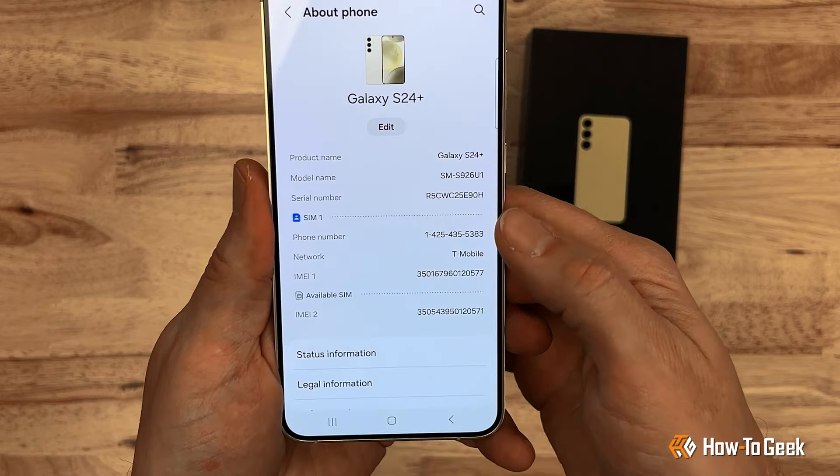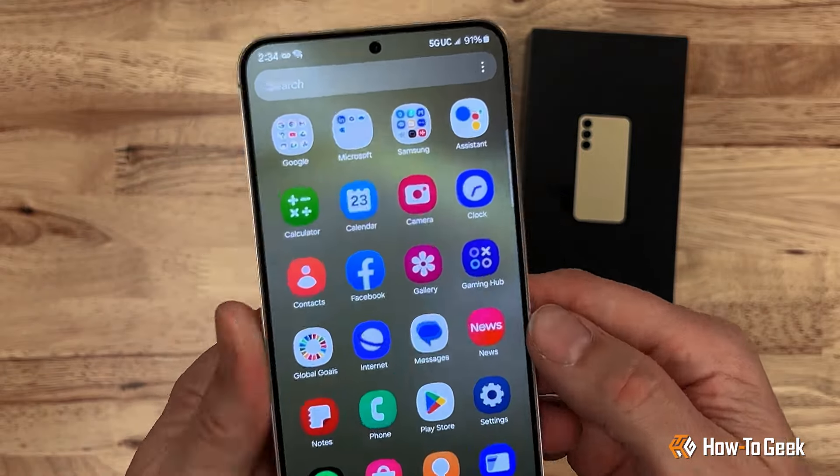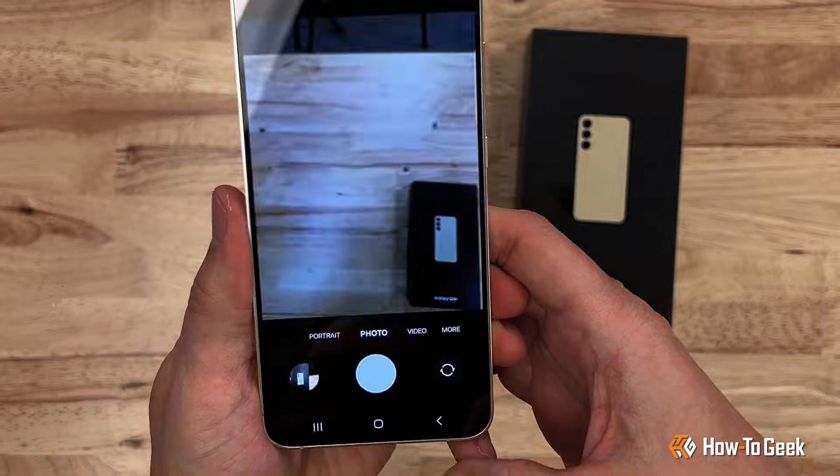At a thousand dollar price point, for the extra three hundred dollars you'd pay for the Ultra, you'd be getting a larger storage option, titanium build, slightly bigger battery, and a better camera system.